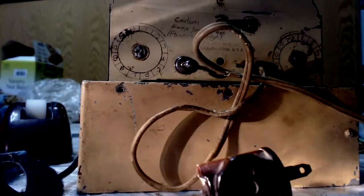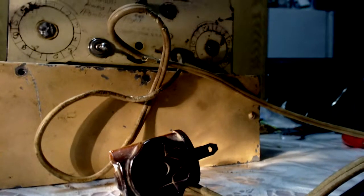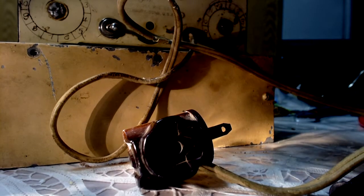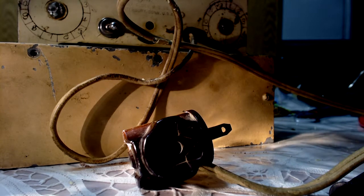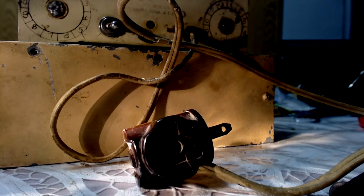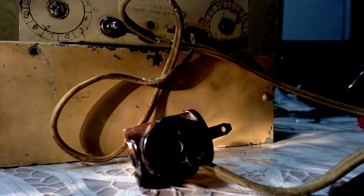If family knows anything about this clock that they haven't told me yet, I'd love to know it. If other people and non-family know anything about this clock, that would be great - if there's any way to get it working or anything. That is it for my grandfather's clock, the Heavily Modified.